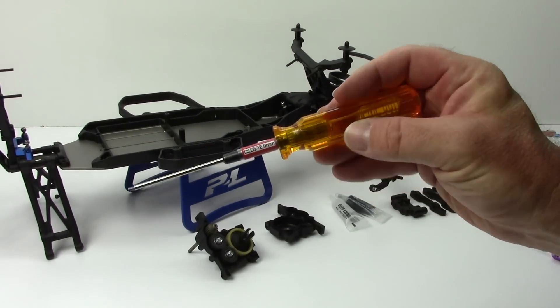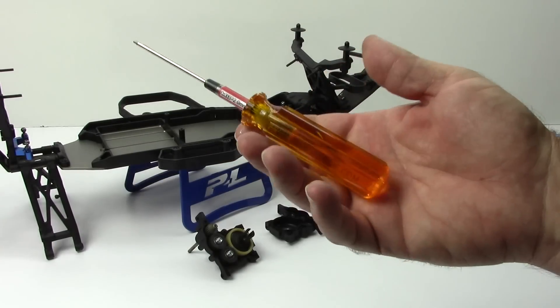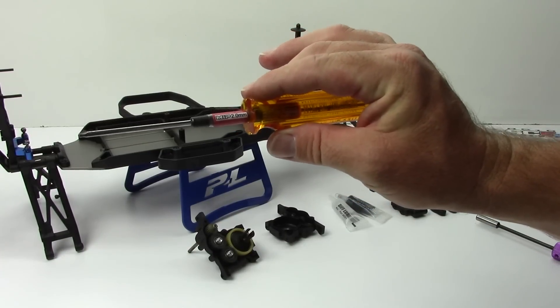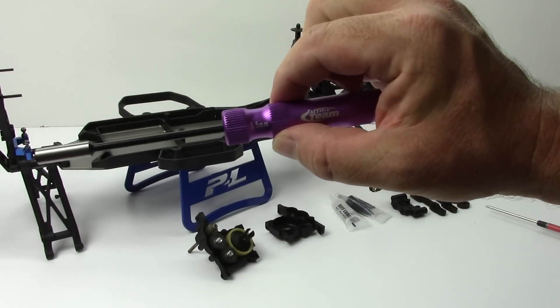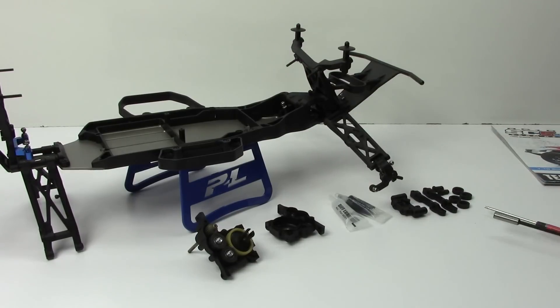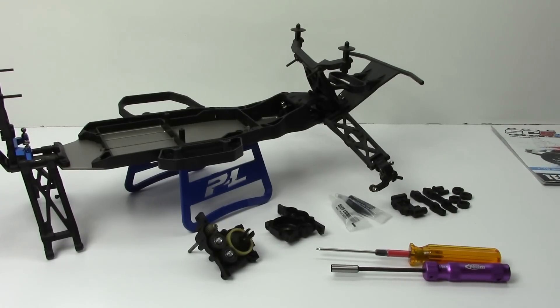I just picked up the new big handle MIP driver, which is just awesome — that'll be covered in a Tool Tuesday episode. The only other tool you'll need so far is a 5.5mm nut driver, and that's basically it. You're pretty much set with just those two tools, at least up to this point.